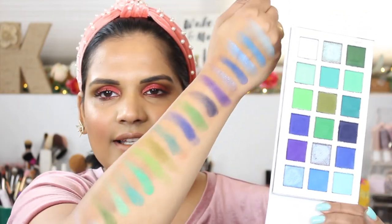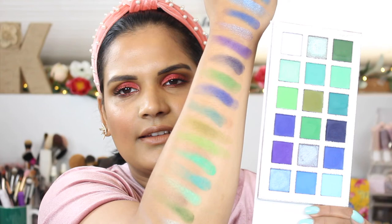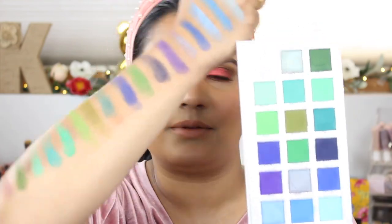If you guys get a chance to check this out, I would recommend it. So far I've really been enjoying it. I will keep you guys posted on my thoughts of this palette in an upcoming video, but I hope you enjoyed this swatch party. Thank you so much for watching and I will see you in my next one soon — bye guys!